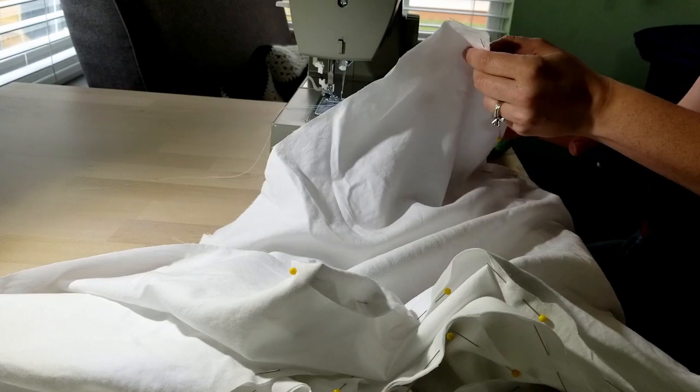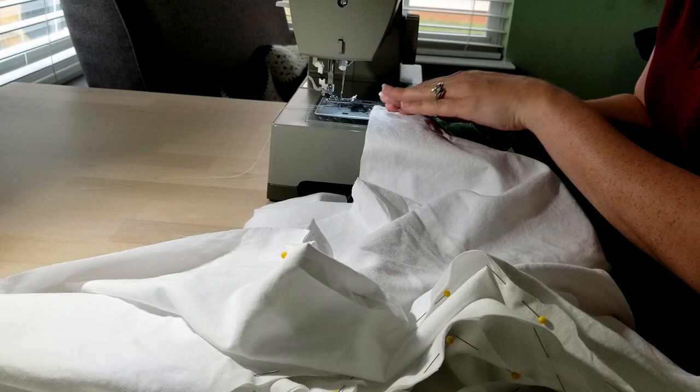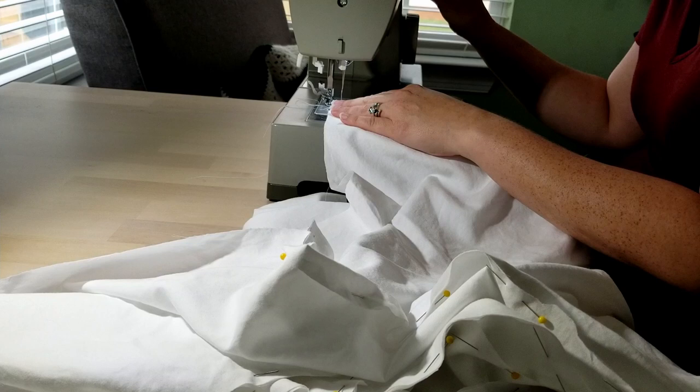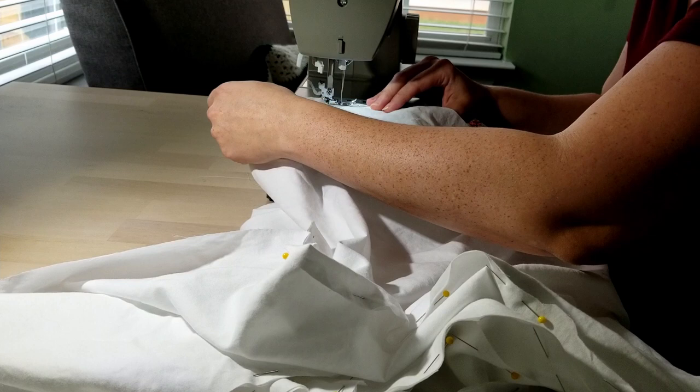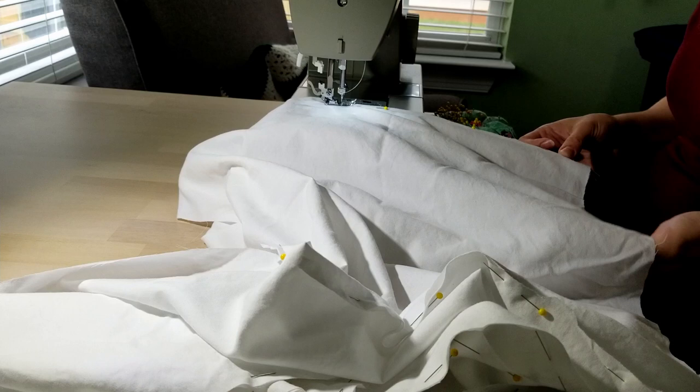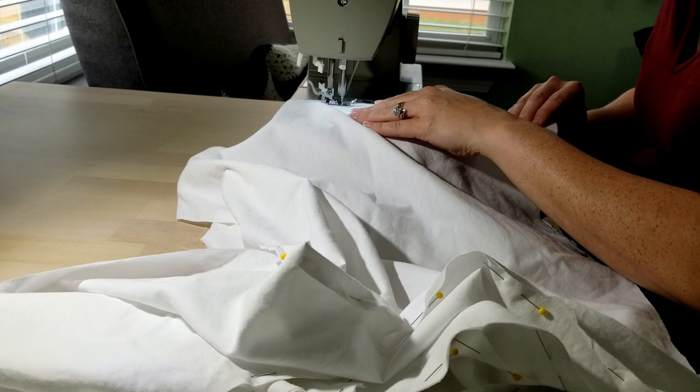Hello everyone, welcome back to the next video in this series — all the videos for this particular ensemble. This is the hoop skirt, and out of all the layers I made for this, this might have been the most intriguing one to put together, with all the hoop wire and casings and technically how little actual sewing was involved compared to the work involved in assembling it.